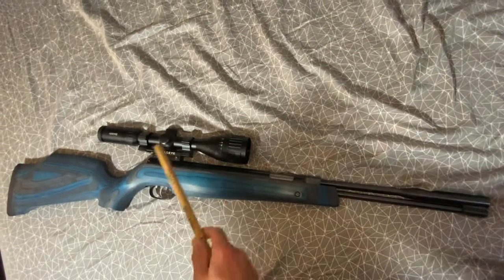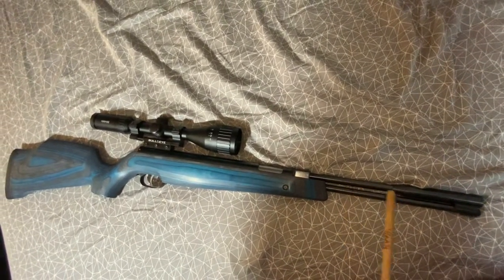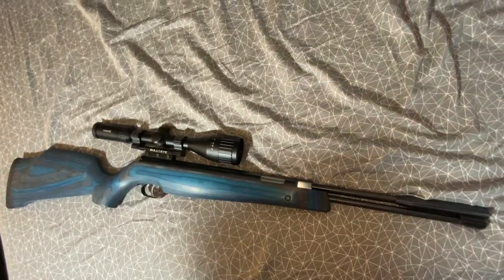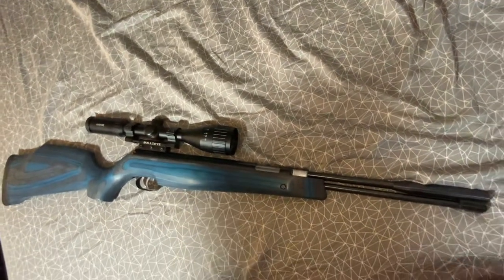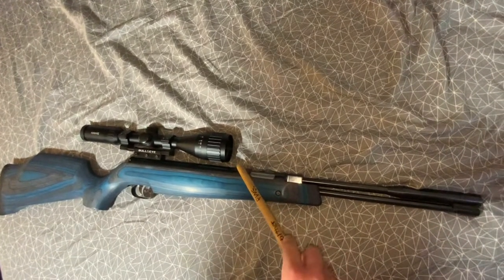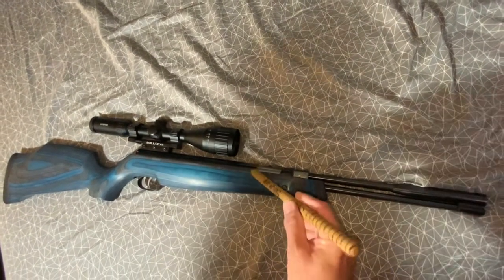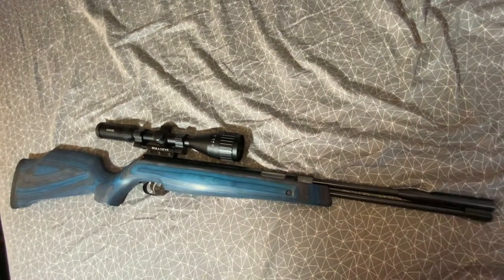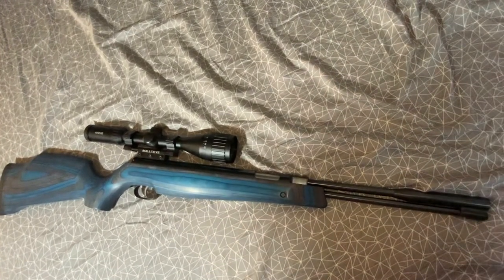These Weihrauch rifles are very well made — it's like a tank. This thing will last you forever even if you don't take care of it that well. They're very solidly made. The only thing you'd have to do is change the piston seal inside and the little seal in the compression chamber. The power plant is a spring piston.